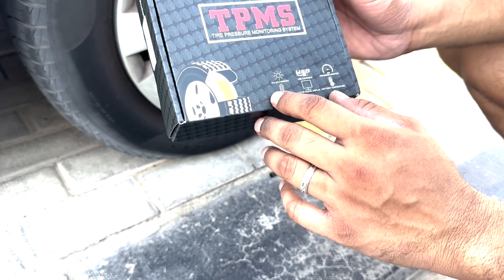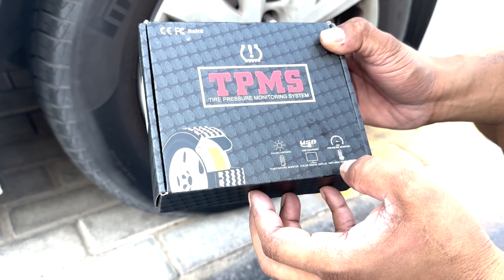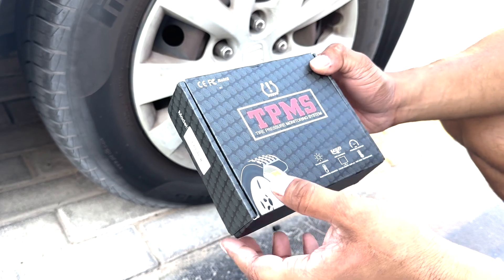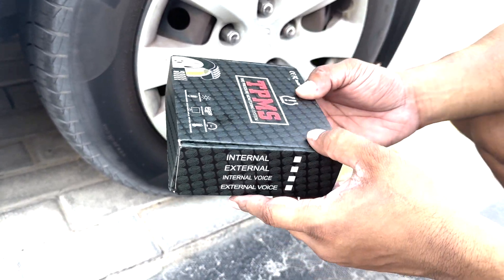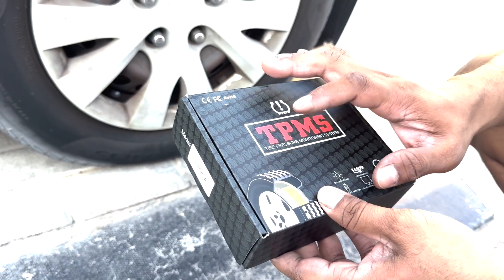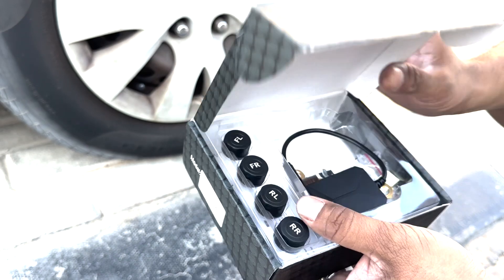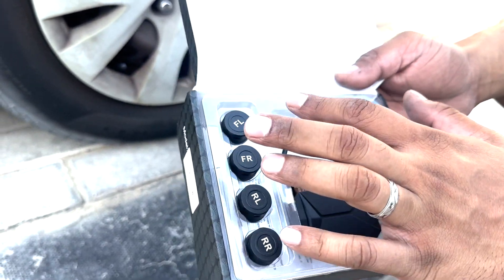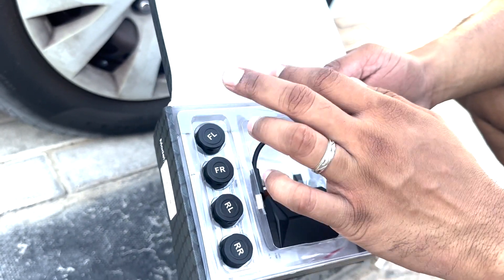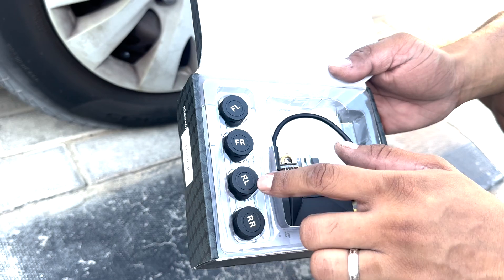The box shows: solar charging, USB charging, pressure monitor, tire pressure monitor, color digital display, anti-high temperature. There are four sensors for four tires — sometimes you can get five sensors including one for the spare tire, but that one is a little bit expensive because of the extra sensor. The sensors are labeled front left, front right, rear right, and so on.